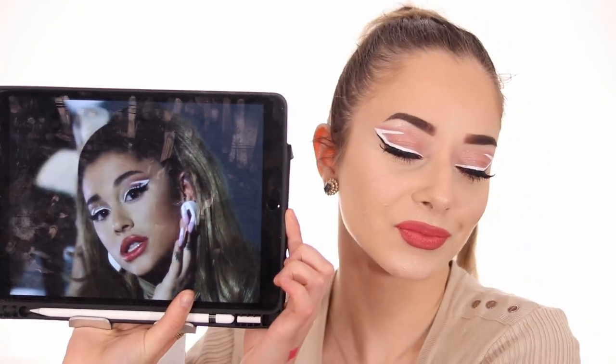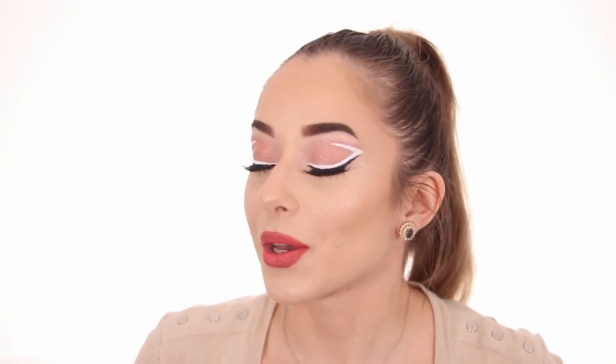The only thing I need now is a setting spray, so I'm going with MAC Fix Plus — just to set my face and make everything last all day. I feel so pretty; this makeup look is just wow, and I feel like it's pretty spot on. So this is the 34 Plus 35 makeup tutorial from the Ariana Grande music video. If you like this look, comment down below what you liked most, and if you want me to recreate a particular look, let me know. Subscribe for five videos a week Monday through Friday — thank you so much, I really love you beauties, see you in the next one!